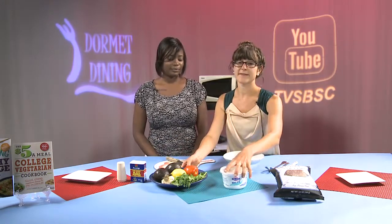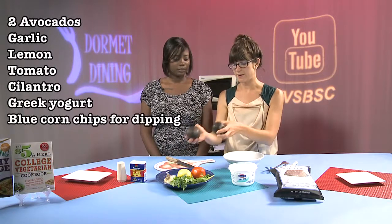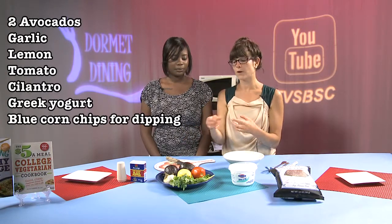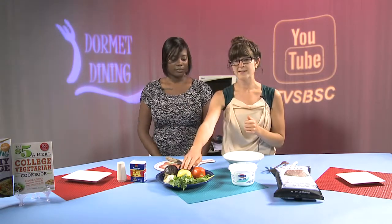We are going to make homemade guacamole today from scratch. The only ingredients that are necessary — and you can definitely change this up to your preference — but you start off with at least two avocados. Then we're going to add some garlic. You can either use the minced garlic or just buy a whole garlic bulb and dice it up really finely. We're going to add some lemon juice, tomato, diced tomato, and cilantro.